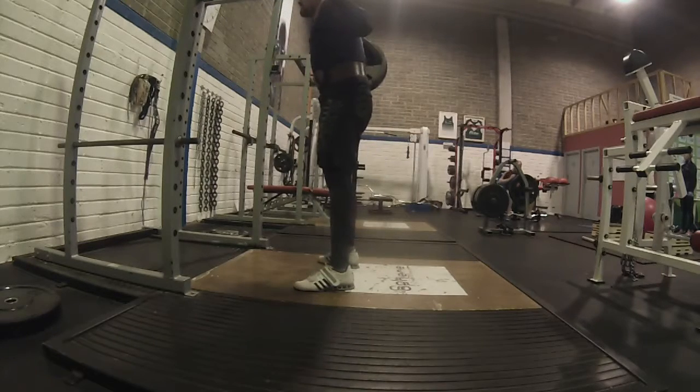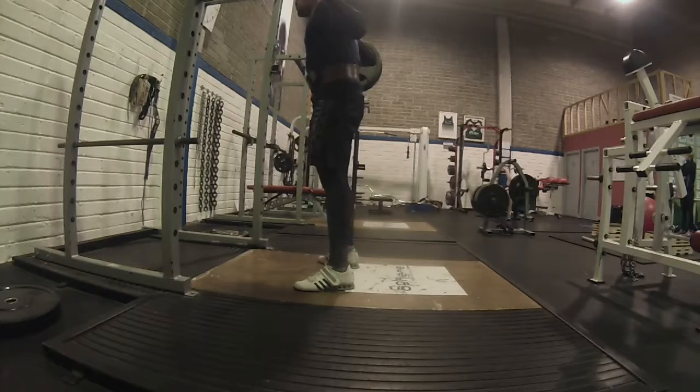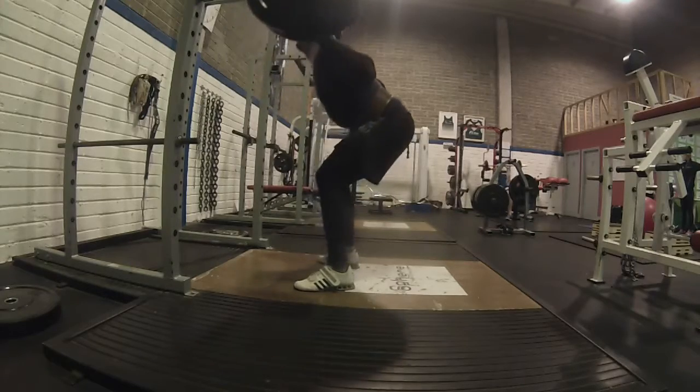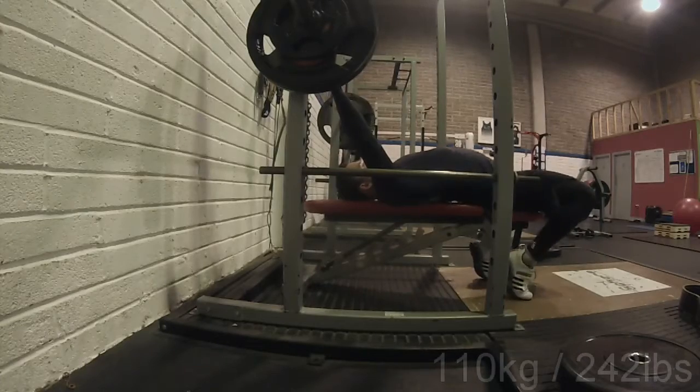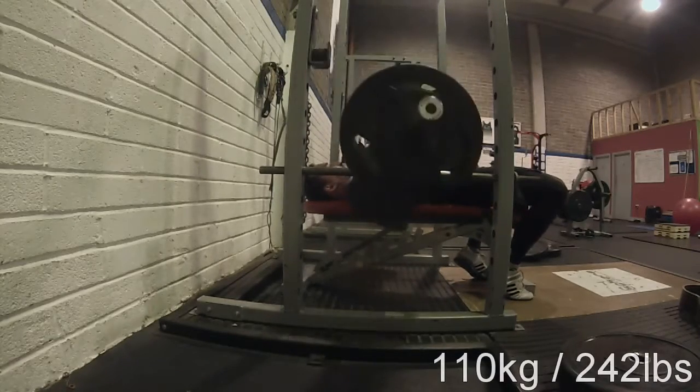I didn't do enough stretching before I went into the week. Maybe it was a bit of an overload on the first day — maybe I should have gone 5 or 10kg down just to spare myself the pain. Here we have 110kg for two-by-five, the last set on the recovery day.